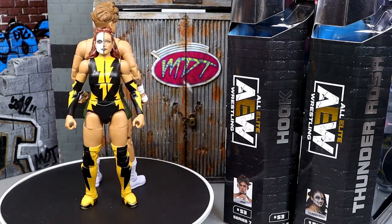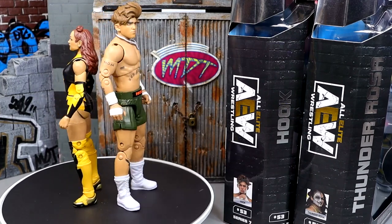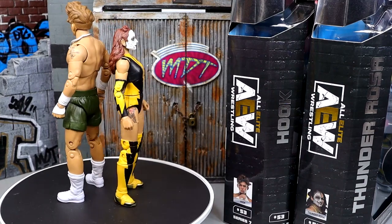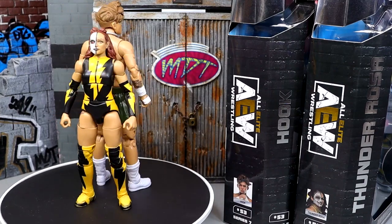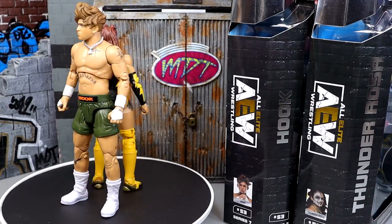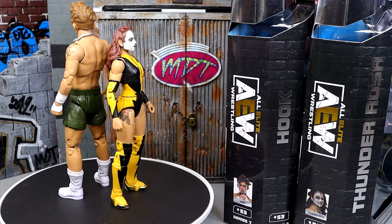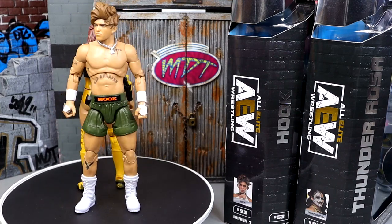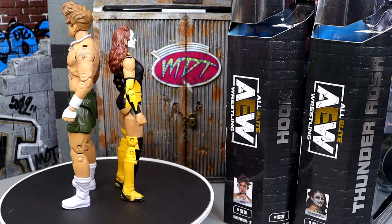I like the messier head sculpt for Hook anyway, so it's not a massive deal. But if you're going to throw in that head, it would be nice to be able to use it. For Thunder Rosa, the tongue-out head sculpt's great, and I like that she comes with a straight expression. She's a pretty good figure — probably one of the most toyetic females over there. That shows with all the figures she's got. She's very toyetic, she's got a comic book look almost.